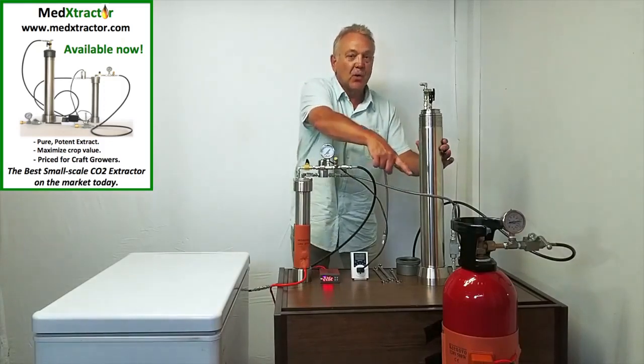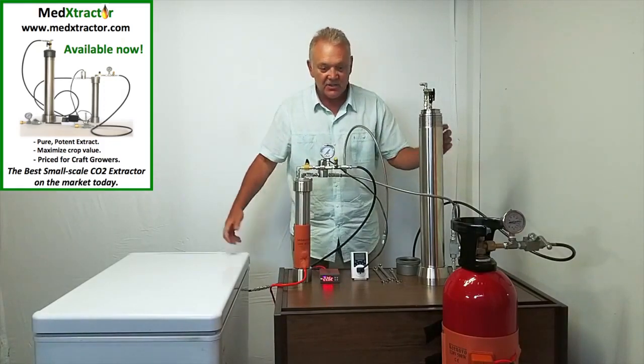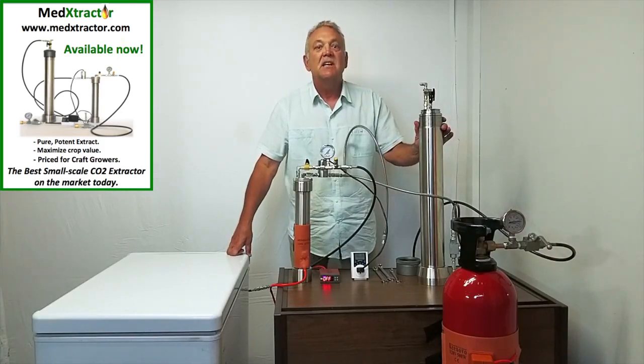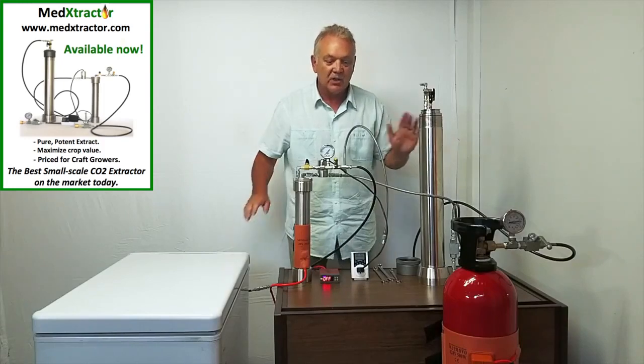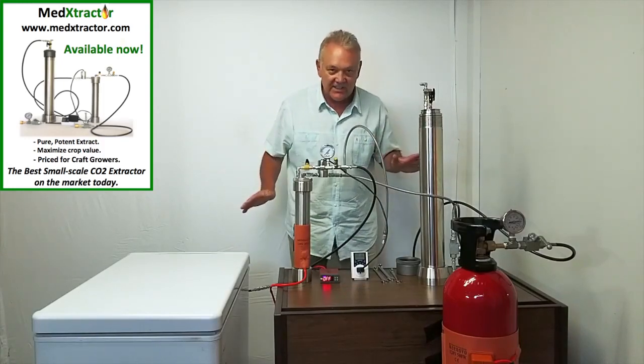At the end of that two hours and 15 minutes, this tank will be depleted and the recapture tank in the freezer will be full and it will be time to swap. To fully extract a one pound raw material load, you will have to use four supply tanks. The entire process, including all of the swaps, can be expected to be anywhere from eight to 11 hours.